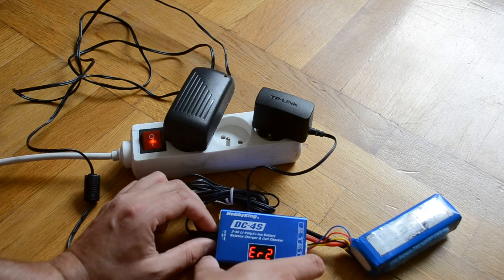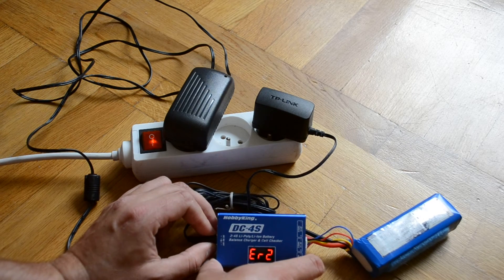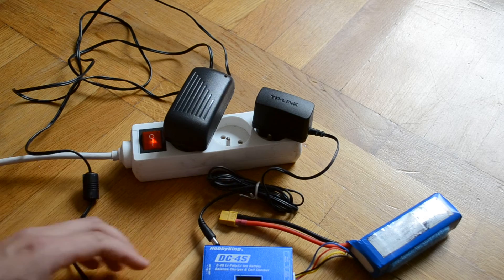The errors include numbers one, three, four, maybe two-ten, two-nine. At first, I thought my charger was broken.